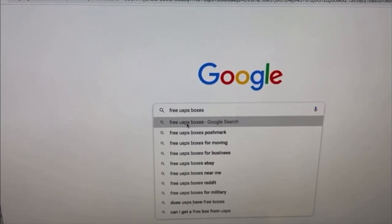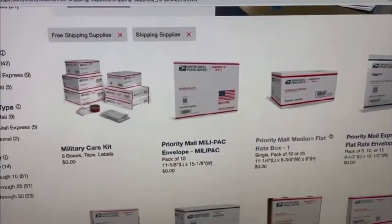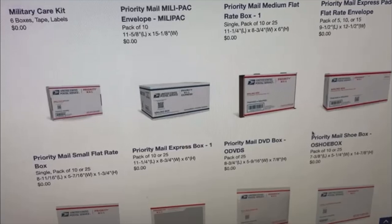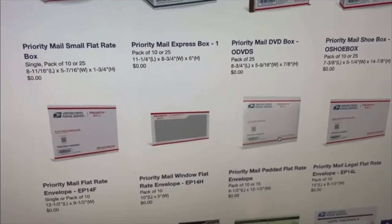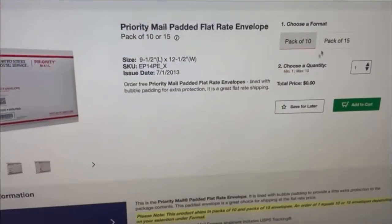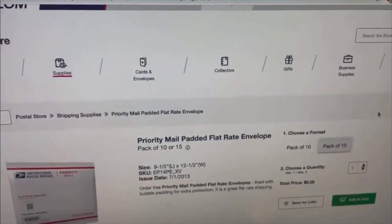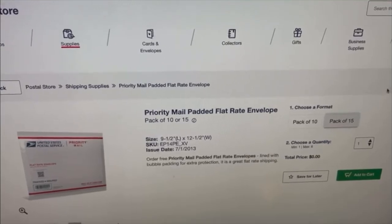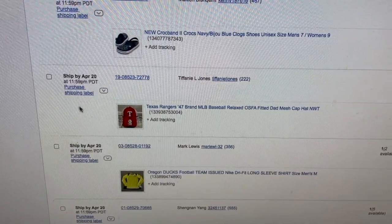To get free USPS boxes, just go to Google, type in 'free USPS boxes and shipping supplies,' click the link, and it takes you to all of them. You can see the medium flat rate, the shoe box — perfect for shoes — the flat rate envelope, all of them. You click on what you want, pick your quantity, add to cart. You can order up to 6 times 15. You can even check out as a guest. You can get all kinds of standard priority mailing boxes, flat rate options, and even priority stickers.